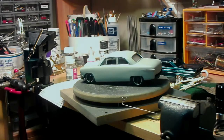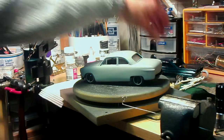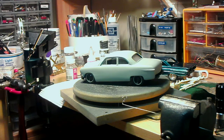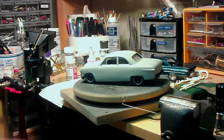Hey guys and gals, me George, the shade tree fix-it man, with a little update on modeling. You can see my cancer build hasn't progressed much — I just got my bare metal foil in the mail, which is what I've been waiting on, so hopefully this week I'll get that done and going again.